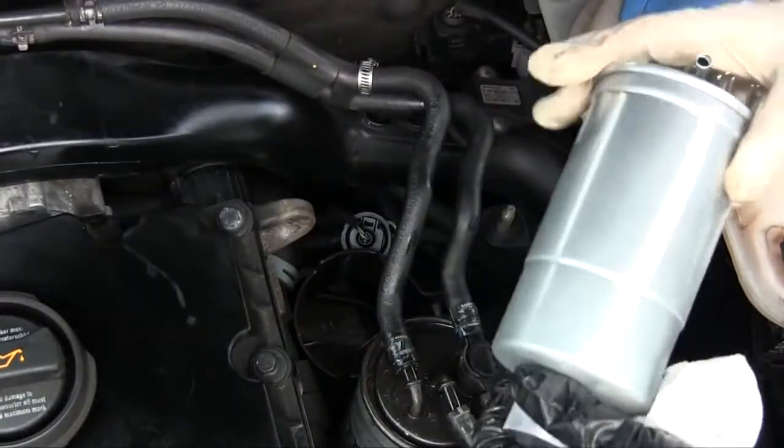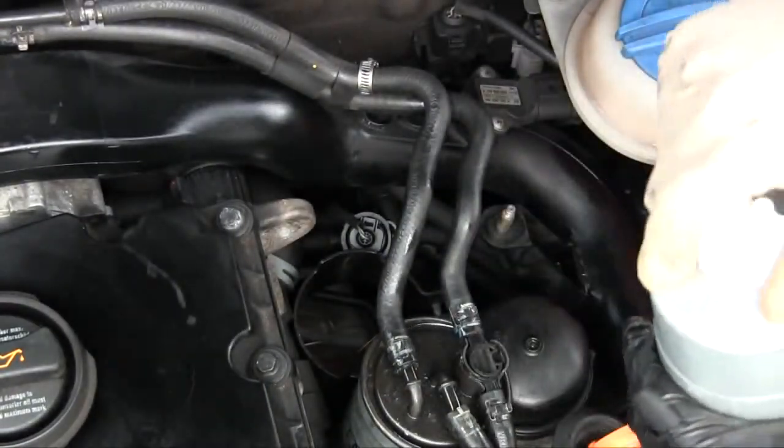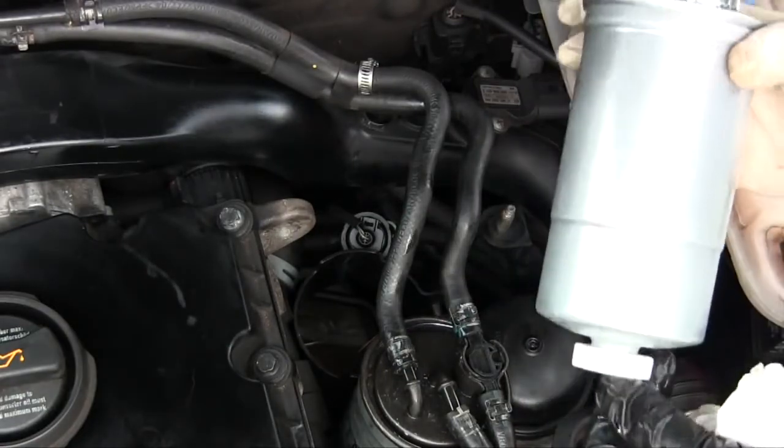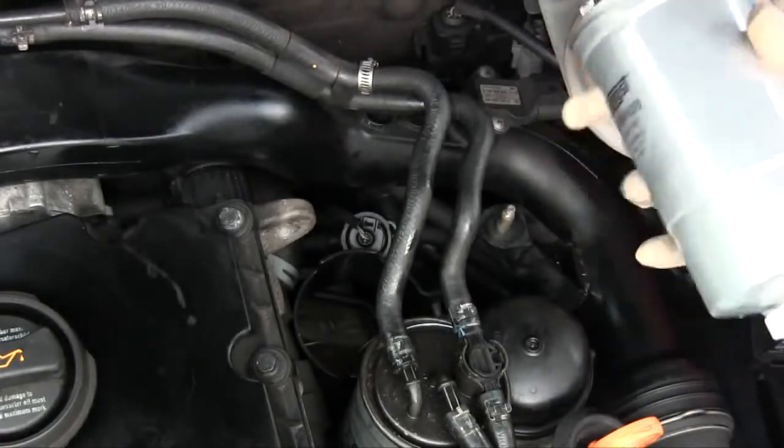Here's my new fuel filter. You may note that it has a water drain on the bottom — just make sure that's tight.